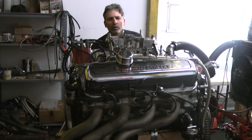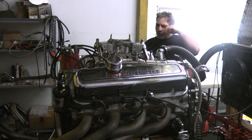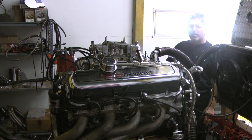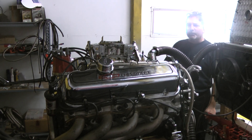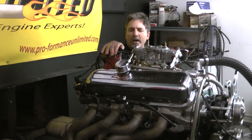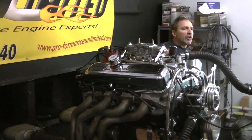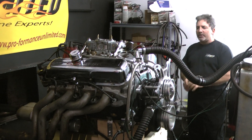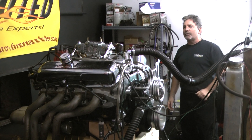We put a nice hydraulic roller in it. We redid all the springs, push rods, and roller rockers on this thing to get it set up the way we want it. We redialed in the camshaft, redialed in the distributor, set the carburetor back up that he provided us, and now the thing is up to my standards and it runs awesome. I'd like to fire this up for you.